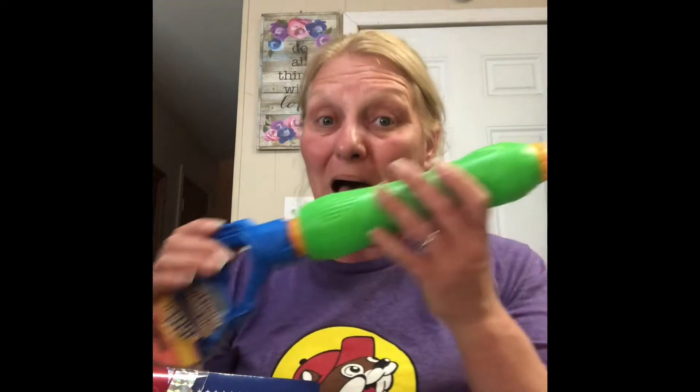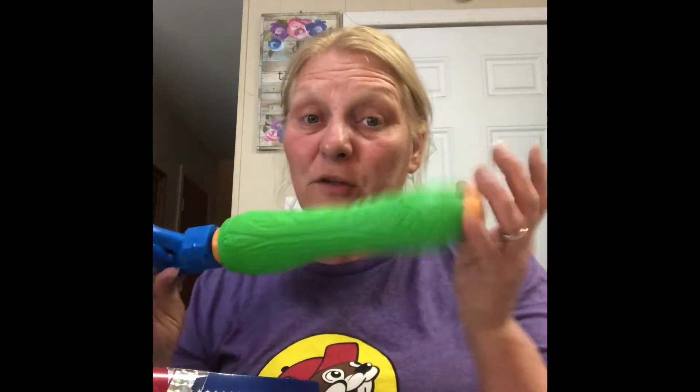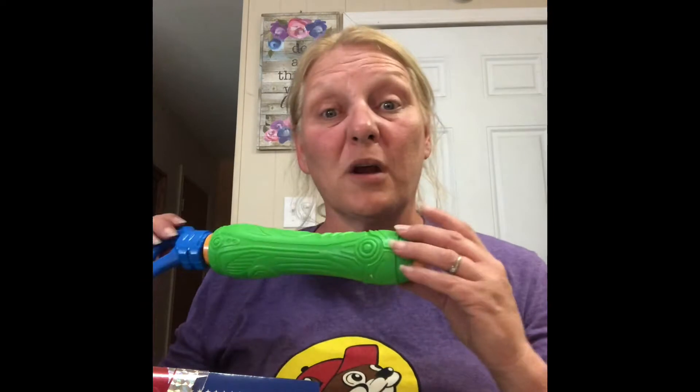Tomorrow is our big water balloon fight — we're getting a thousand water balloons, y'all! I got these H2O blasters from the dollar store. I'm gonna fill them up with water and hide them so only I know where they are, because it's all fair game tomorrow. Hopefully they'll have a little sympathy and mercy on old Nana!